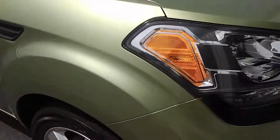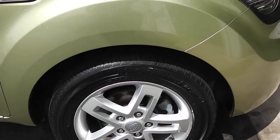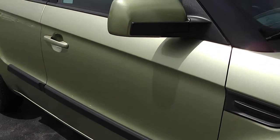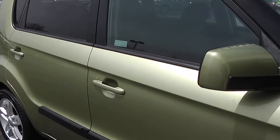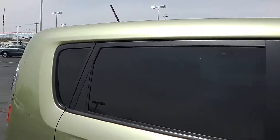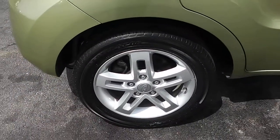Coming around to the passenger side, you're going to notice the rims — no road rash, very nice looking tires. Down the side of the vehicle, no visible dings, dents, or rust. You do have the body color door handles and body color mirrors with a black strip down the middle. You have the tinted glass. The rear wheel also has no road rash.